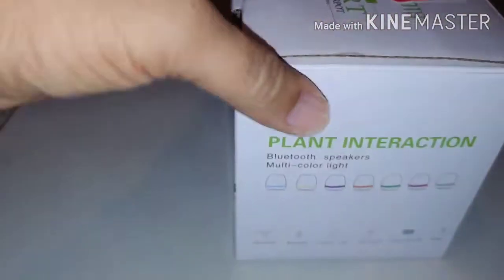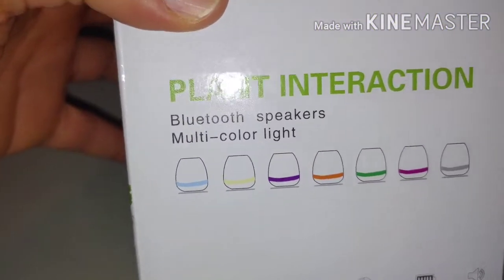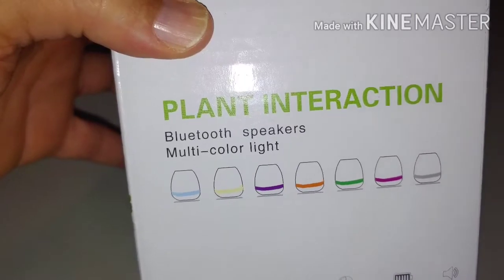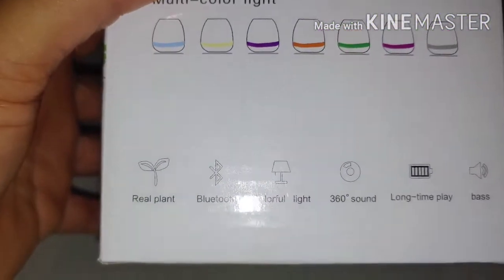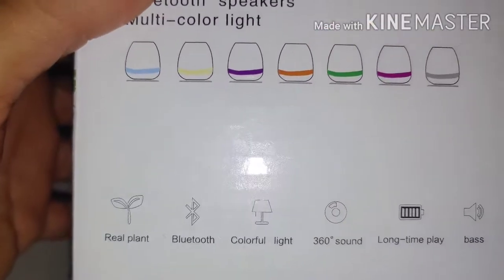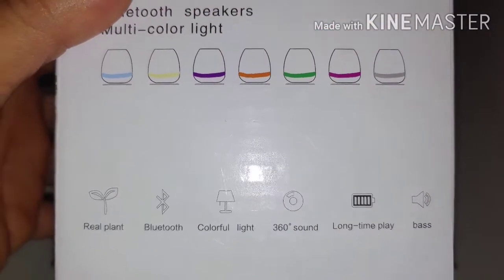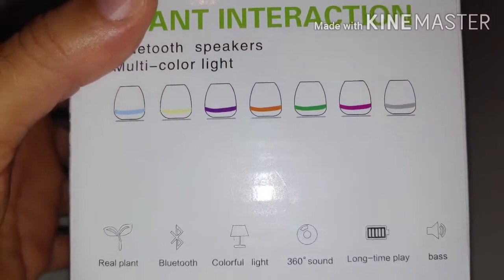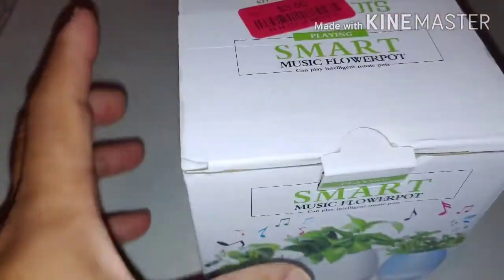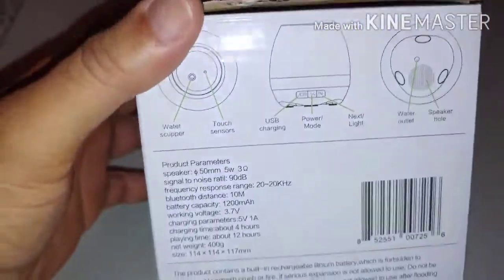It plays music when you do touch it, and it also has blue, yellow, purple, orange, green, lavender, and gray lights — so you already know the LED lights are my thing. I love that. It's a Bluetooth speaker with 360-degree sound, long playtime, and it has bass too.